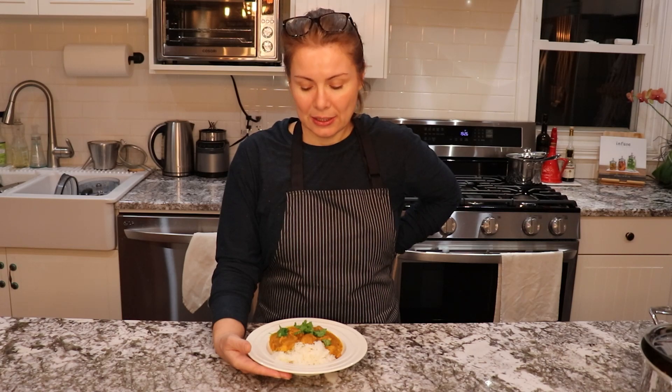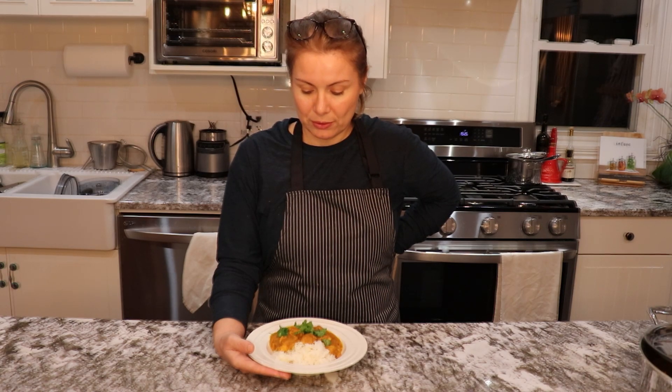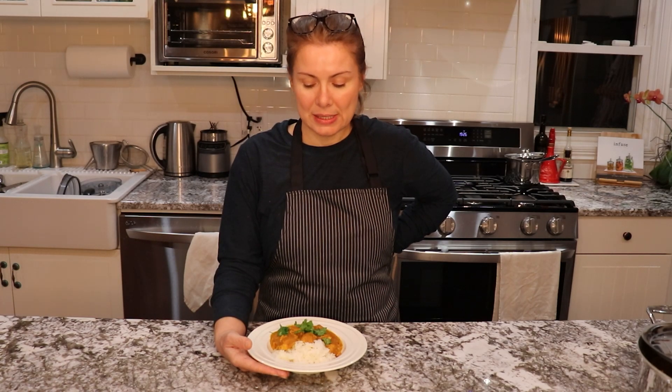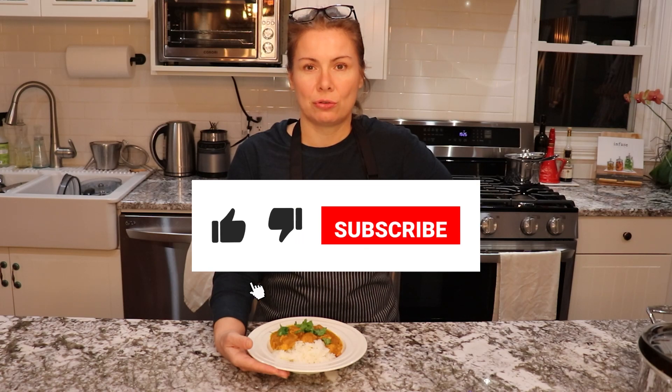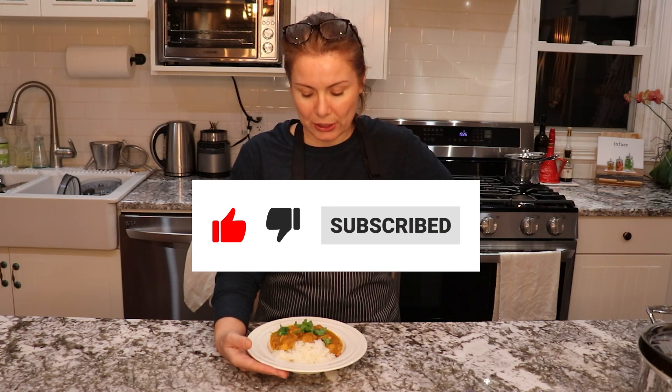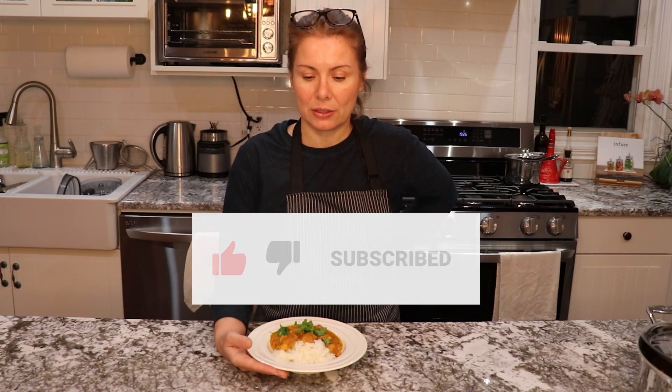So if you're interested in how I make my butter chicken, or murgh makhani, please continue watching and let me know if you like this recipe, if you try it, or let me know in the comment section if you have any questions. I really appreciate if you hit the like button or the subscribe button if you'd like to see more videos on my channel.